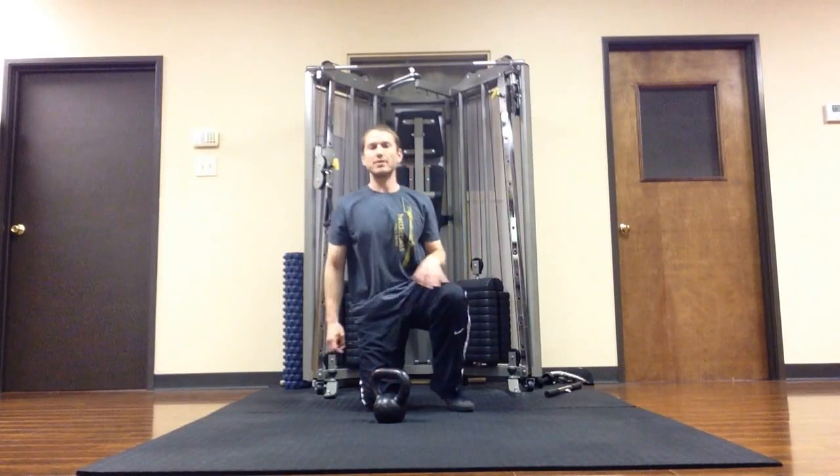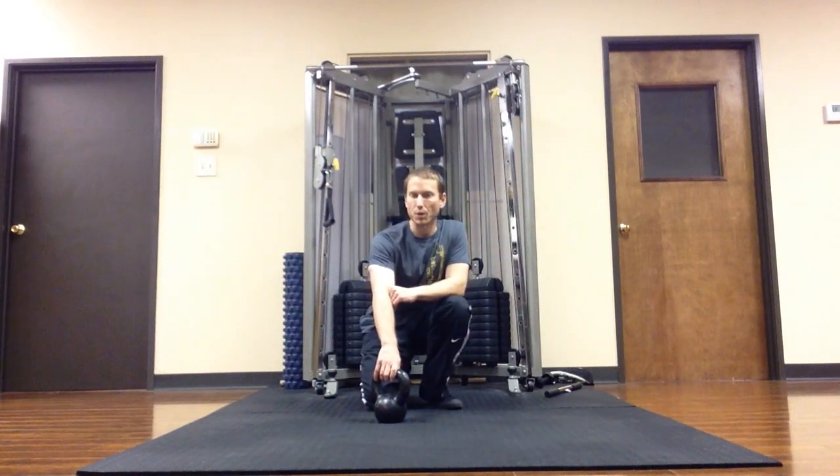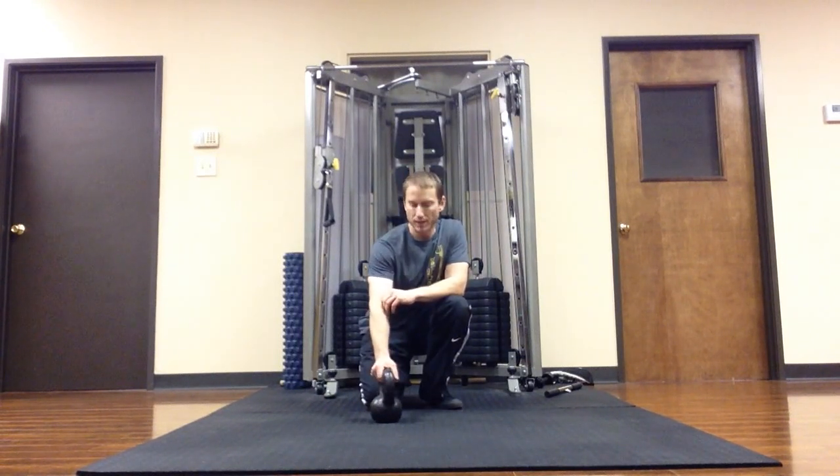Hi, this is Nick Artigo. I'm going to show you how to use a kettlebell to get a great hip flexor stretch. I got this from a guy named Pavel Tsatsouline on one of his videos called Resilient, and it's been a great way to get a very intense and effective hip flexor stretch.